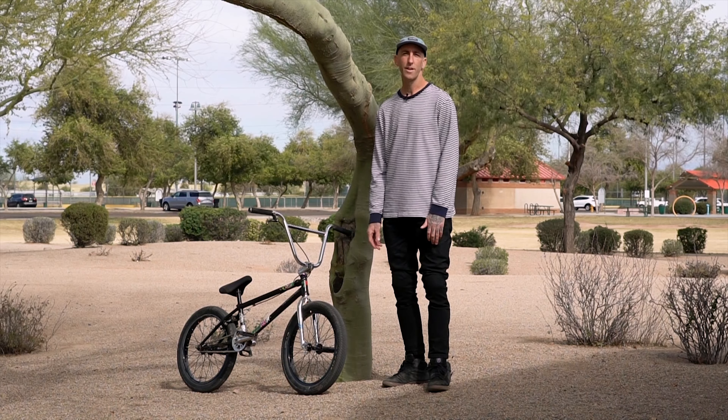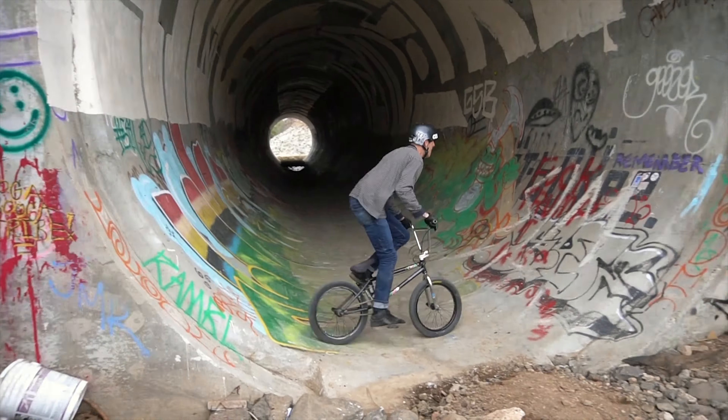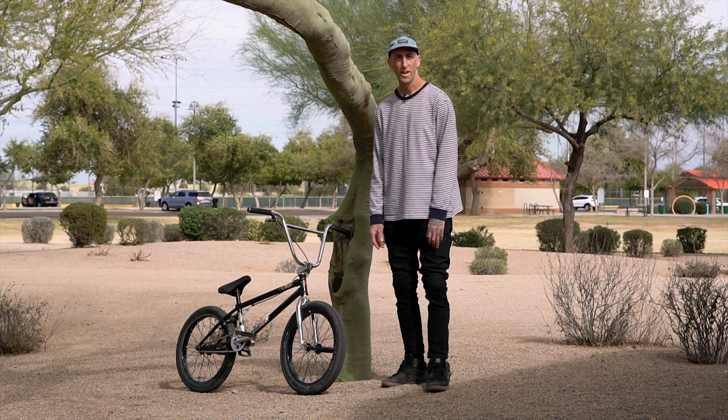Big shout out to Clint Miller and Colony BMX brand for putting me back on in the middle of last year. Got an awesome bike, can't wait to put it to use. Thanks, thanks for watching.